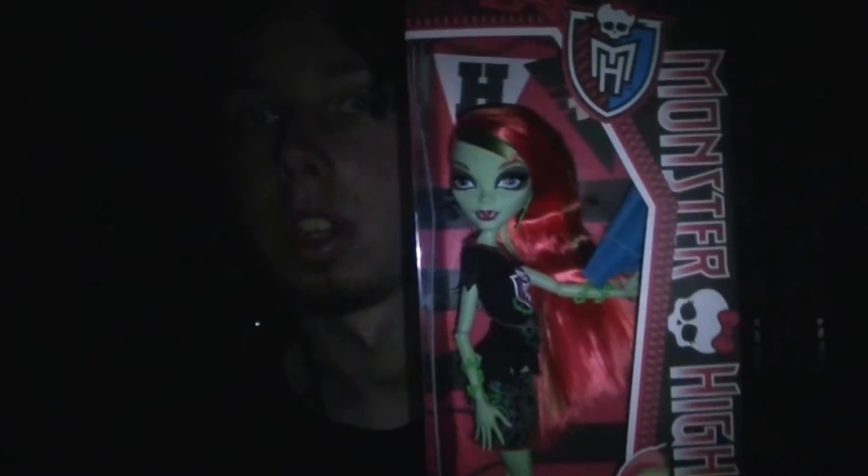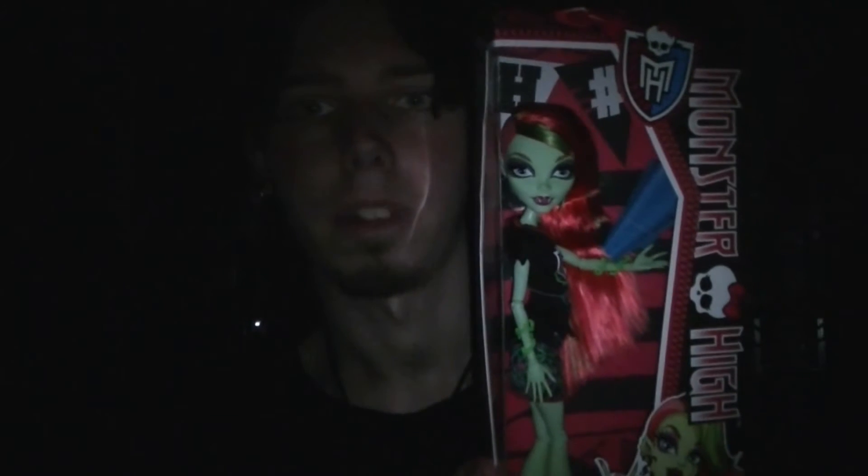Good evening and welcome to Cute Anime Figures TV. I'm your host Craig and today we're taking a look at Monster High Ghoul Spirit. These are the Ghoul Spirit Monster High dolls and today we're looking at Venus McFlytrap. Let's take a closer look at Venus and all her accessories in today's video review.